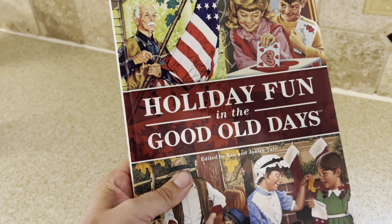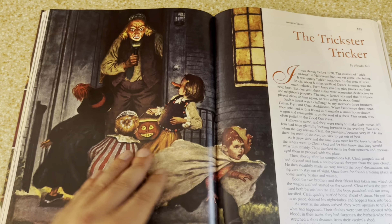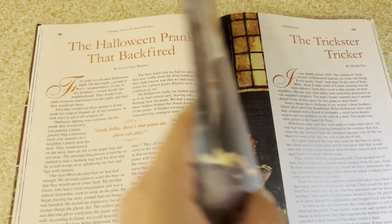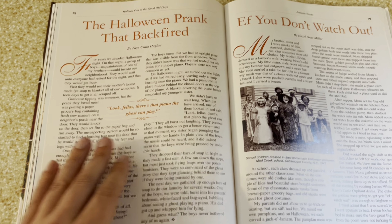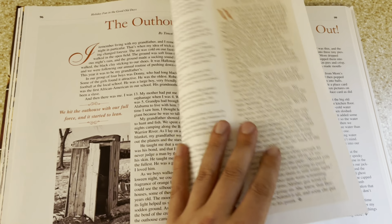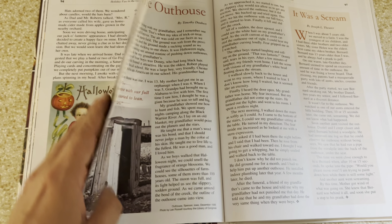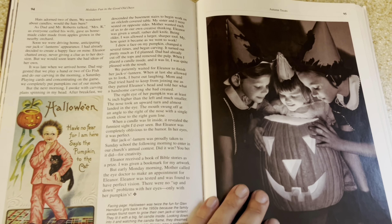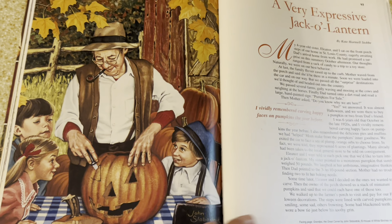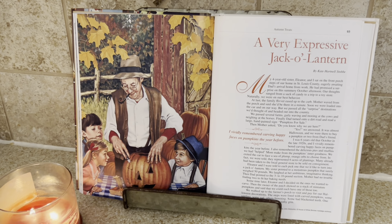Next we're going to display our holiday fun in the good old days book. We absolutely love the vintage-inspired look of this book and all the fun stories that are displayed. We decided to choose this adorable pumpkin carving story to display. Isn't this fabulous?